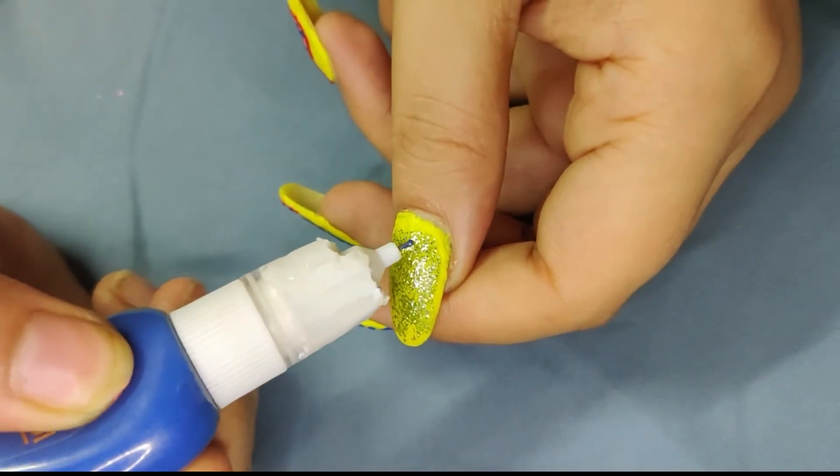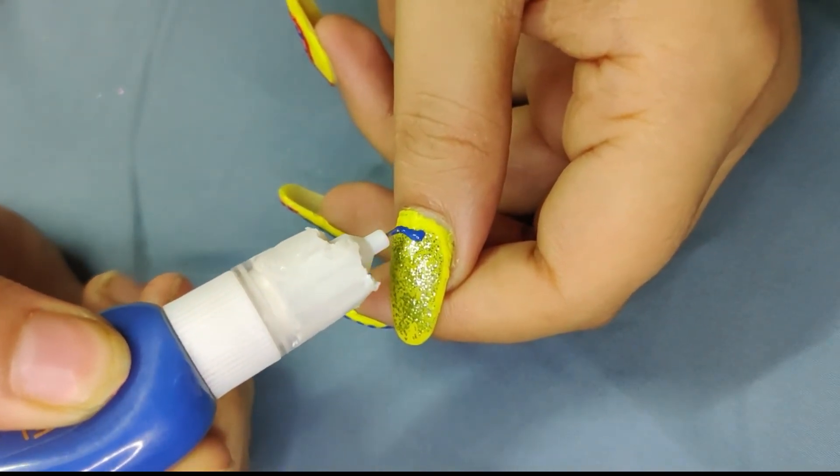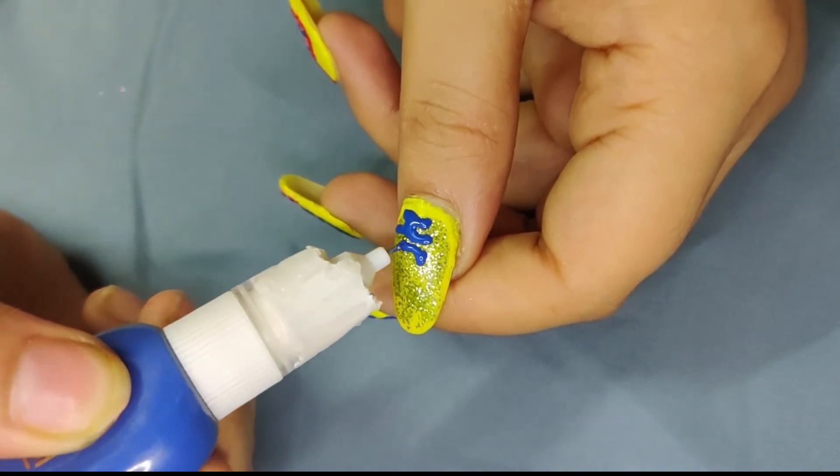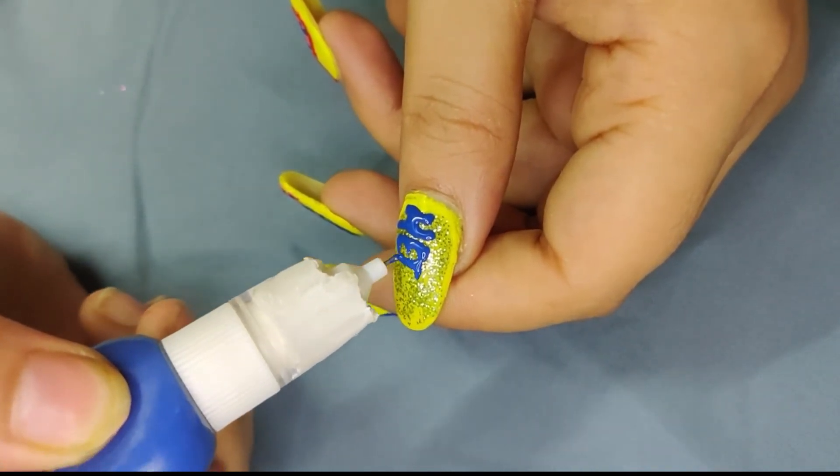This is a blue nail art paint that I put on my thumb. This is a Hina collaboration — it was a Hina-day-based collaboration theme.